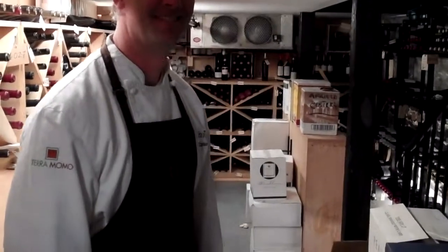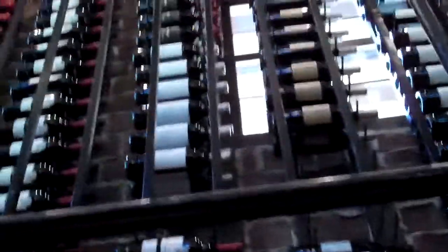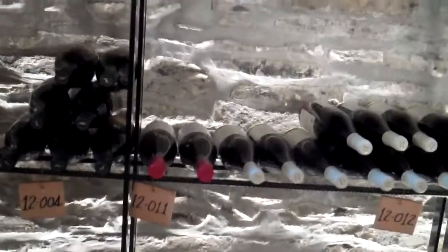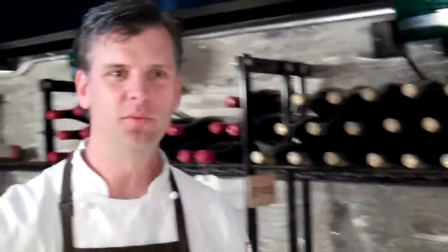Looking around here, we have a nice wine storage with racking going on — committed to buying local but drinking global. Let's take a look at how many bottles we have here. You can see it goes quite a ways up. This is our red storage — nothing but red wines. We have about 7,000 bottles down here — quite an extensive wine selection.